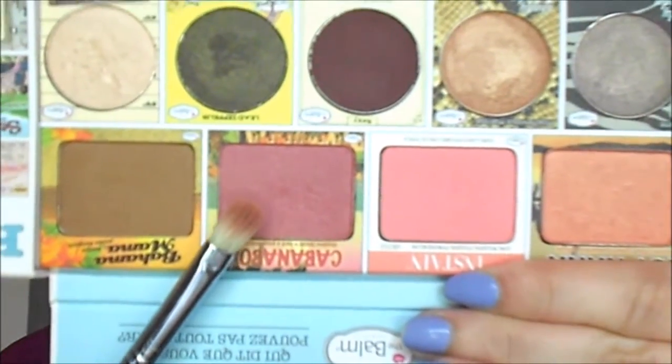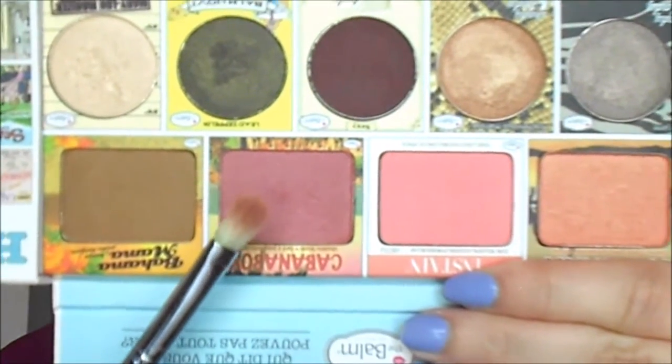Next I'm applying the Balm's Cabana Boy Blush in my crease with my Sigma E25 Blending Brush, placing it in the outer corner and into the crease. Then I'm taking the Beauty Junkies brush again to blend out that crease shade. I picked up a bit more of Argyle on that Sigma brush to run through the transition area again for more blending. Then I'm taking the Wet n' Wild Eyeshadow Single in Brulee with my Sigma E45 Small Tapered Blending Brush to highlight under the brow bone.